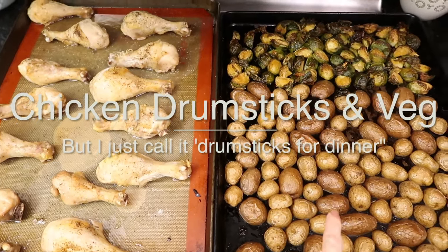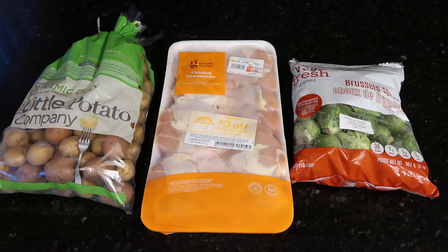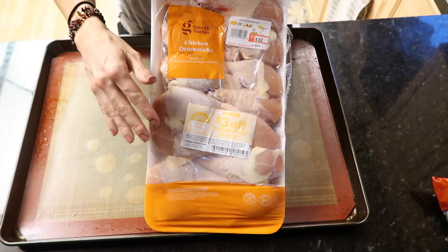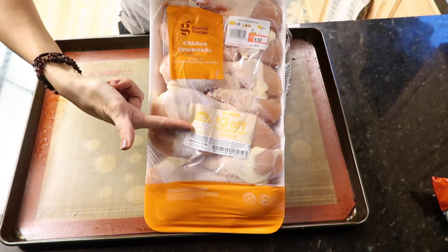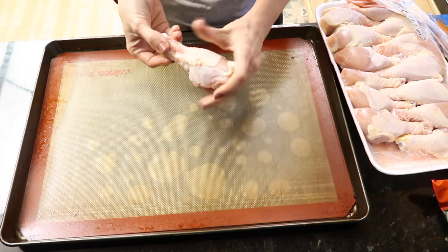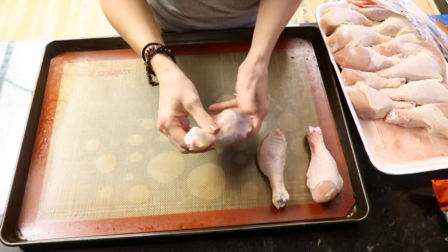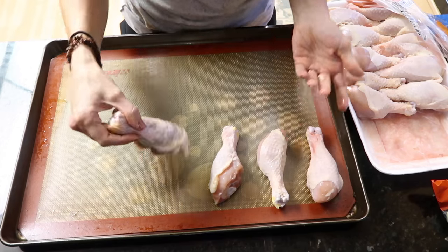Tonight I'm about to throw together the easiest sheet pan dinner — it is super delicious and a total crowd pleaser every time. Not only is it amazingly simple, I don't know how else to sell it. By the way, don't you love when Target does this — six dollars and 62 cents for this entire pack of chicken, plus a three dollar off coupon. You're an adult when things like that make you happy.